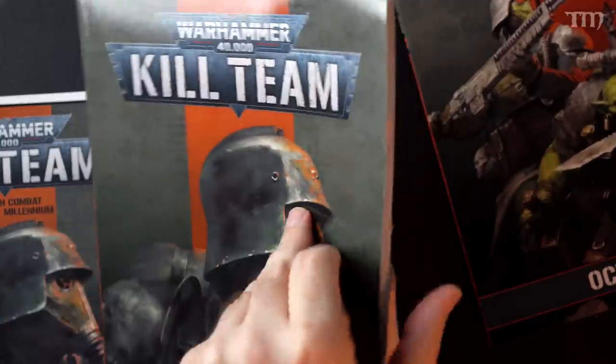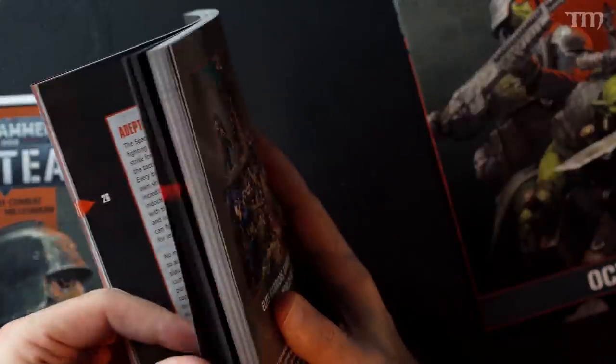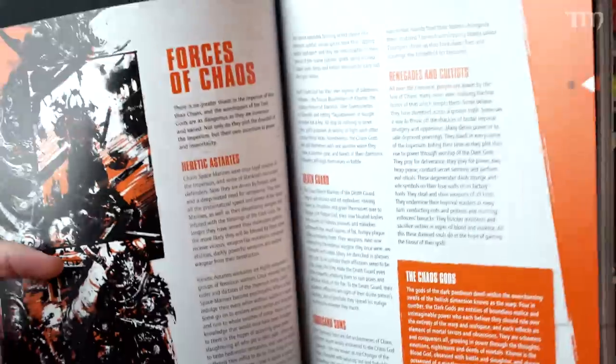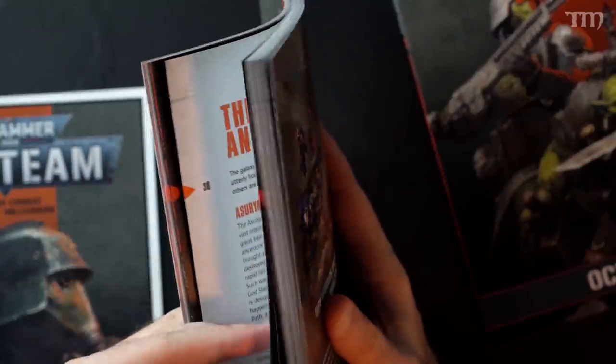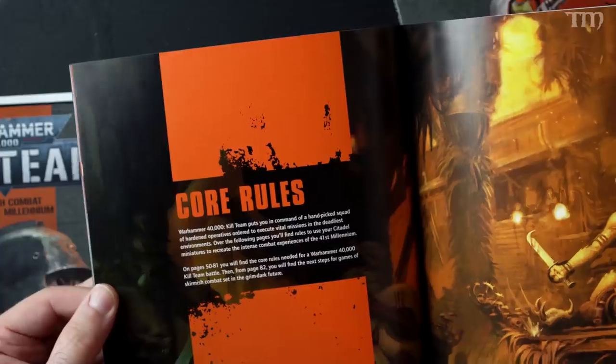The most important thing about this game is the actual rules, and this is the core book. The first 50 pages is basically fluff and hobby — stuff like 'this is what the Adeptus Astartes is.' There's nothing wrong with that; you've got to have it in there. But you get through the first 50 pages and then you get to the core rules.